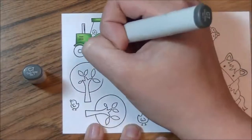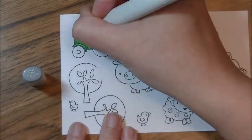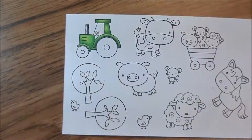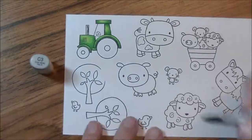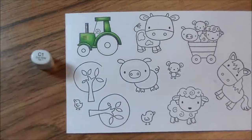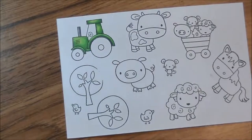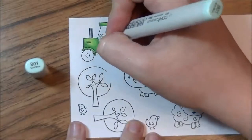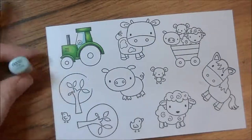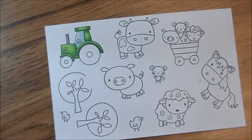I tend to go overboard on the amount of markers I use — you don't need to use as many as I do, just do what works for you. So we're going to color this into a green tractor. I zoom in a little closer and we're going to start with C7, just adding shading to the metal pieces — what I consider would be chrome, like in the wheel well and the exhaust pipe on the front. Then I add a little bit of blue to the glass.